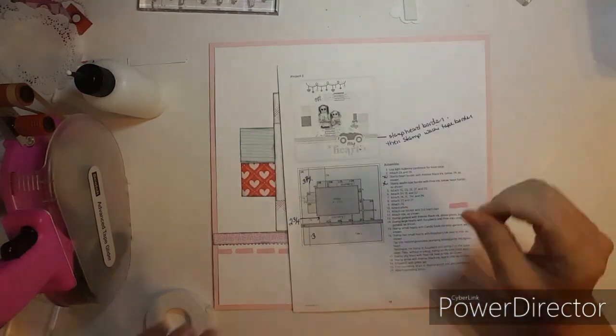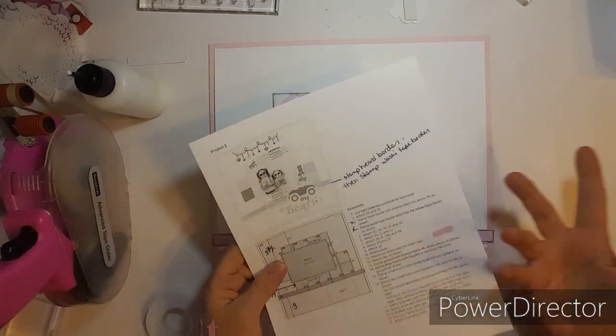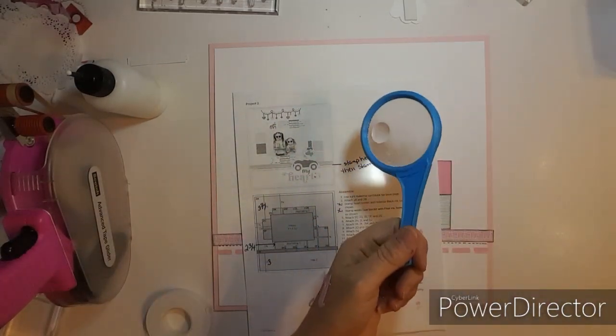I have it enlarged so big because I have two magnifying glasses.